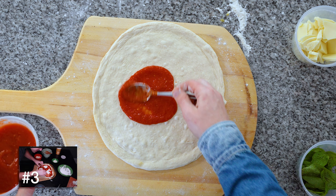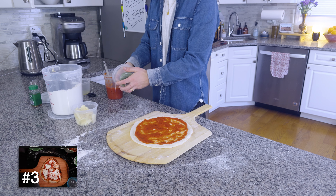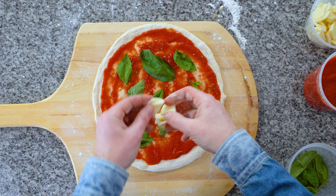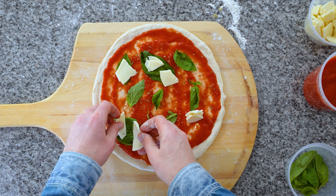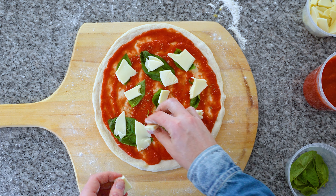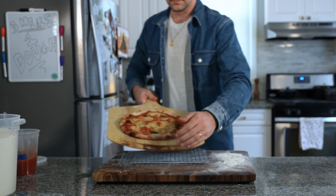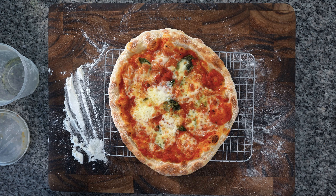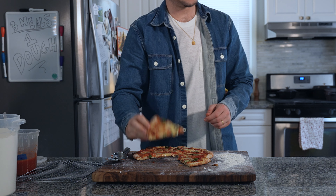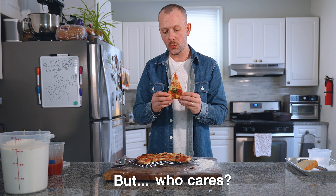Our final creator is Adam Ragusea. Before I spent time working in pizza shops, the cheese on my homemade pizzas never really turned out until I found his video — the key was finding low-moisture whole-milk mozzarella, not the rubbery part-skim stuff. Dust your peel, top your pizza, and slide it into the oven on a pizza stone for 15 to 20 minutes at 500°F. Grab your pizza from the oven and be amazed that this focaccia and bread all came from the same dough.